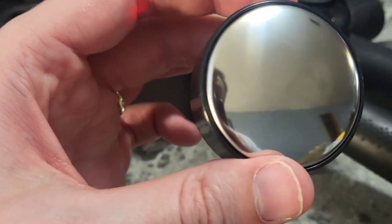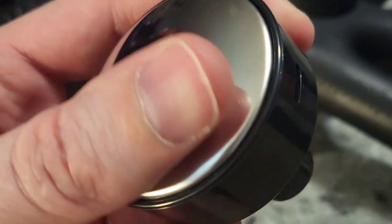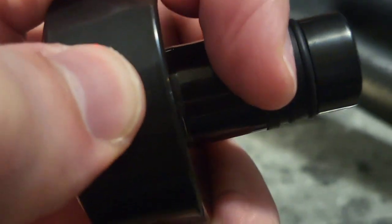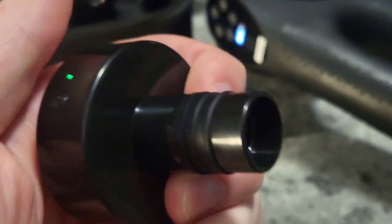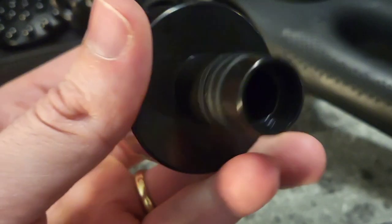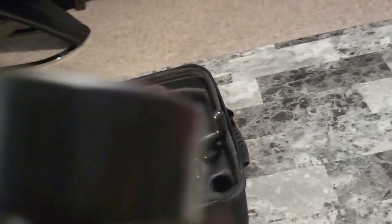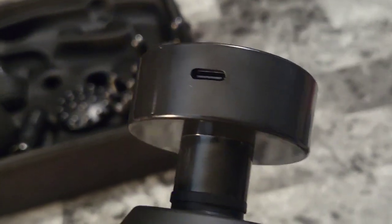I want to show you something really special. Right here we have a heated tip. This gets really warm — all you've got to do is click this power button and the heat's on. It warms instantly, already very warm. We'll go ahead and put it on as a tip. This tip is also rechargeable, so you just use the included cable to recharge its internal rechargeable battery.